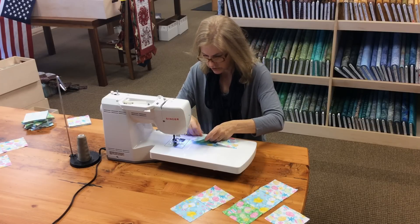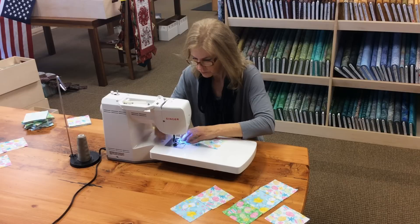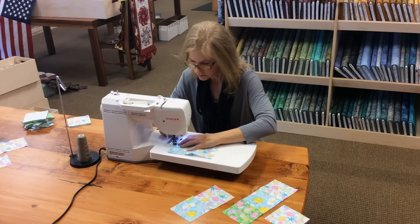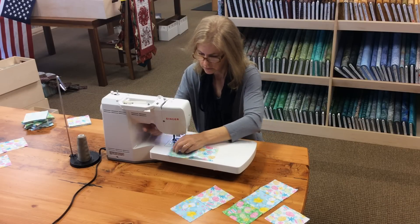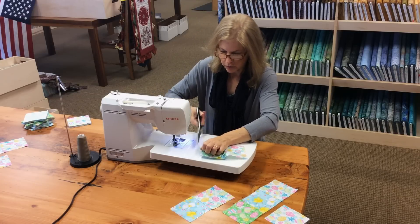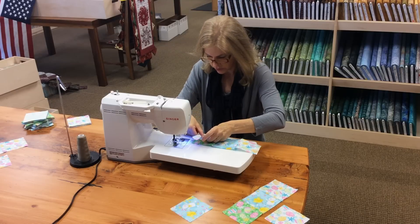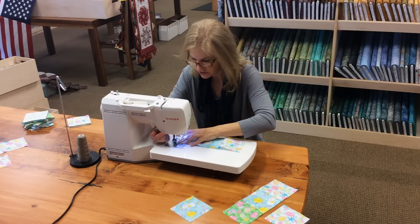It's always important to use a quarter-inch seam, and I will show you which way to do your seam allowances so the runner will lay nice and flat when we finish the row.